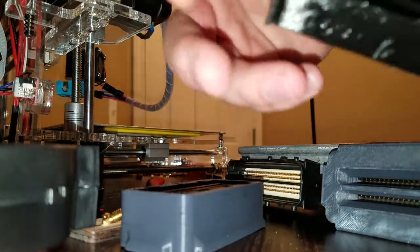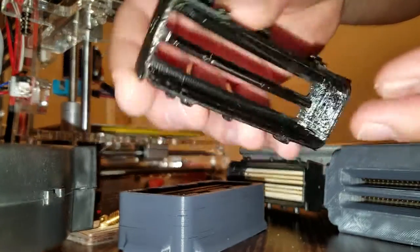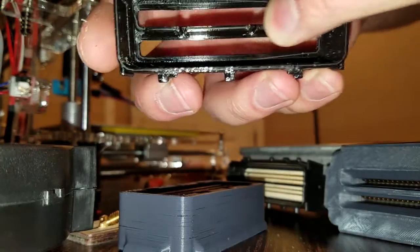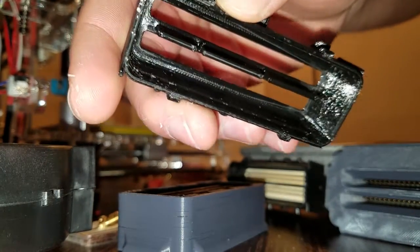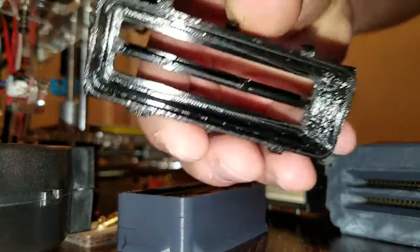I've also got the engine harness side worked out too — this took a couple prints to get right, but everything's spaced correctly now. This connector interfaces with the engine harness just great, so I think this is going to work.